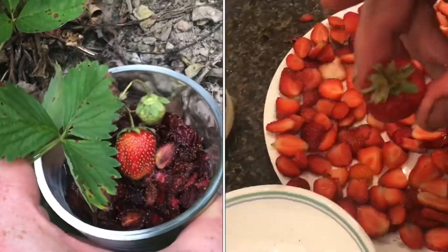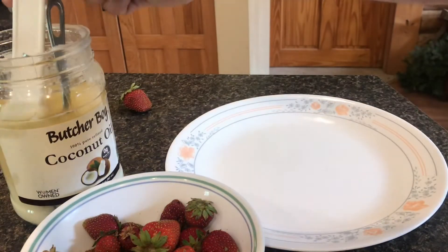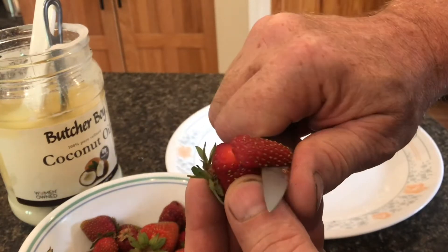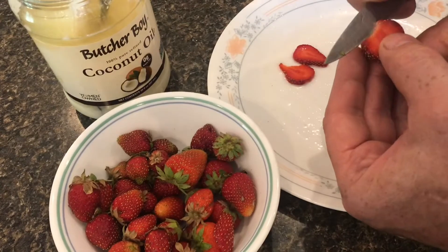I'll show you the easiest way to sun-dry strawberries. Take a regular plate and coat it with coconut oil. With a stainless steel knife, slice the strawberry in very thin slivers. Place them right onto the plate.